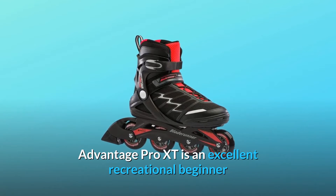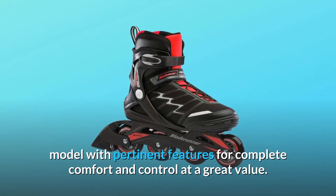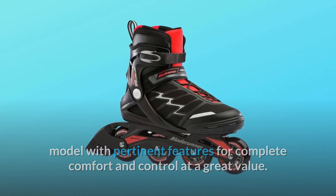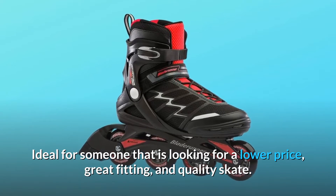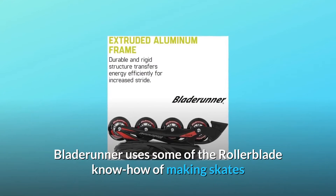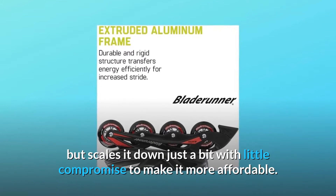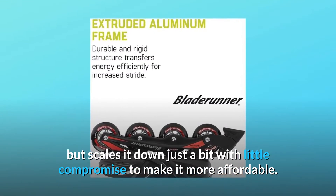Advantage Pro XT is an excellent recreational beginner model with pertinent features for complete comfort and control at a great value. Ideal for someone looking for a lower price, great fitting, and quality skate. Blade Runner uses some of the Rollerblade know-how of making skates but scales it down just a bit with little compromise to make it more affordable.